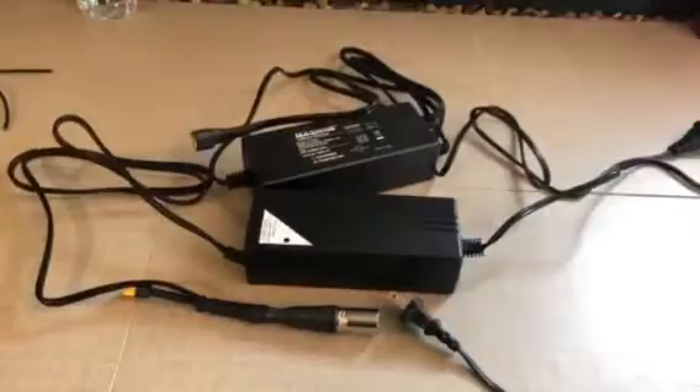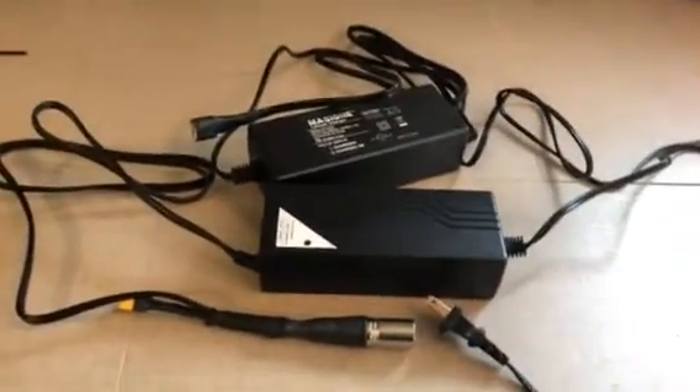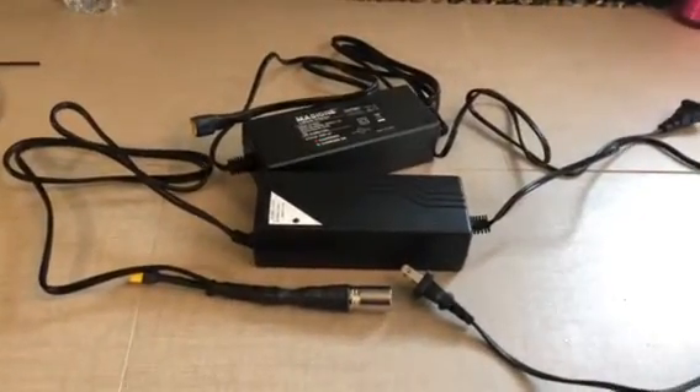Mike Moser here from eBike1. Today we're having fun with battery chargers. These are smart chargers. When a light turns green the charge is done, and usually that's on balanced mode.